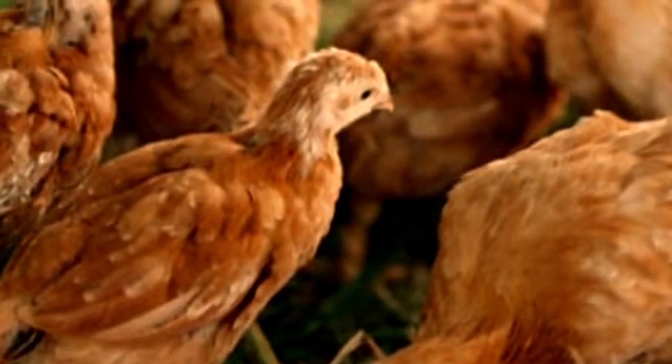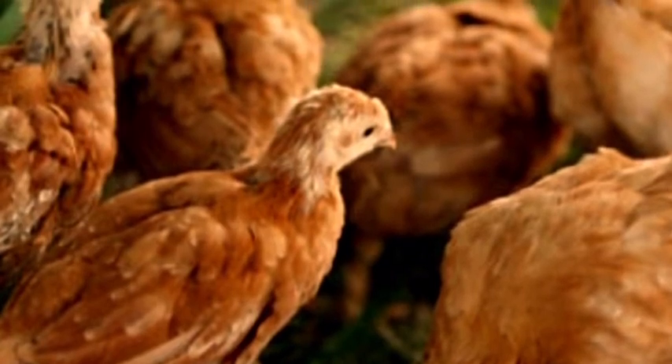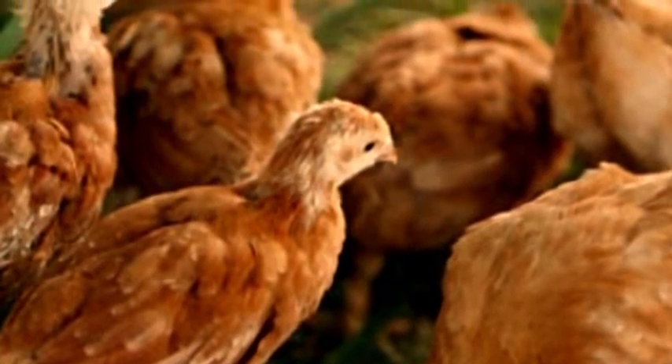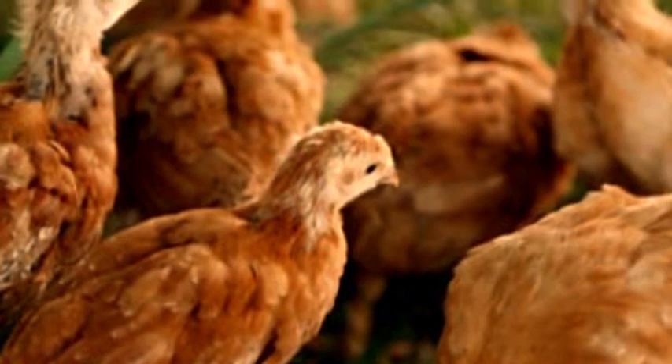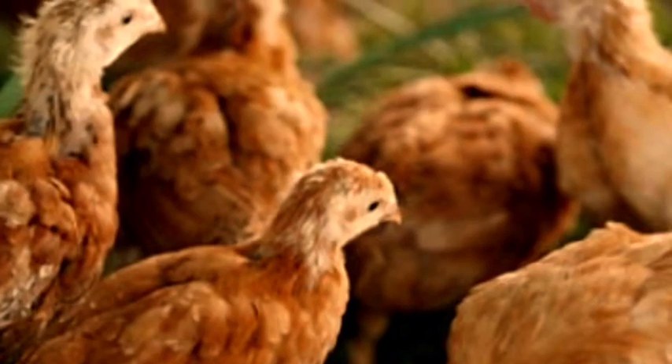Here are some examples of some yearlings — laying chicks that are starting to get their feathers and have gotten a whole lot bigger. They're still not laying yet at this point, but it should be noted that they do have the ability to flutter out of whatever enclosure you have them in. I would suggest putting some chicken wire over the top of whatever you've got them in to keep them there. They still need the heat light at this point too.